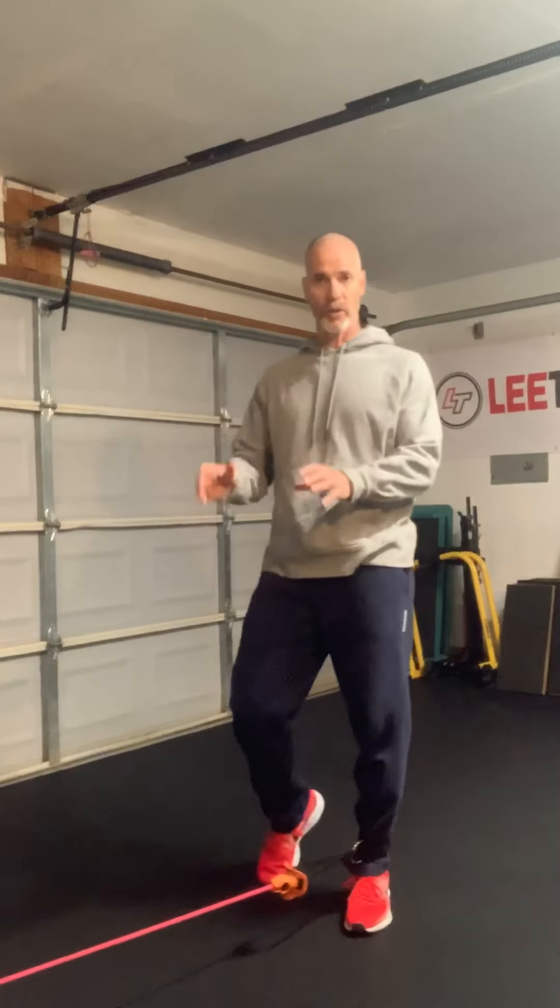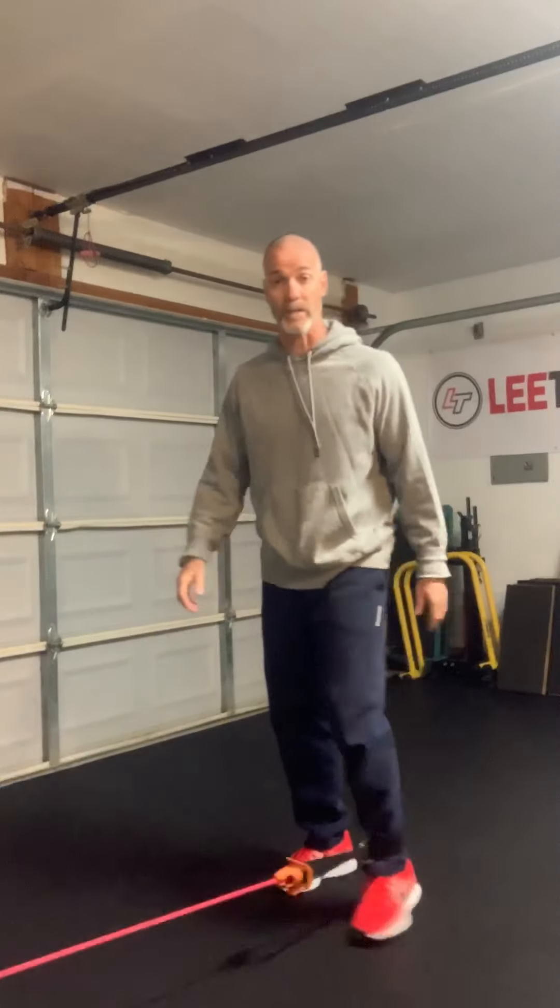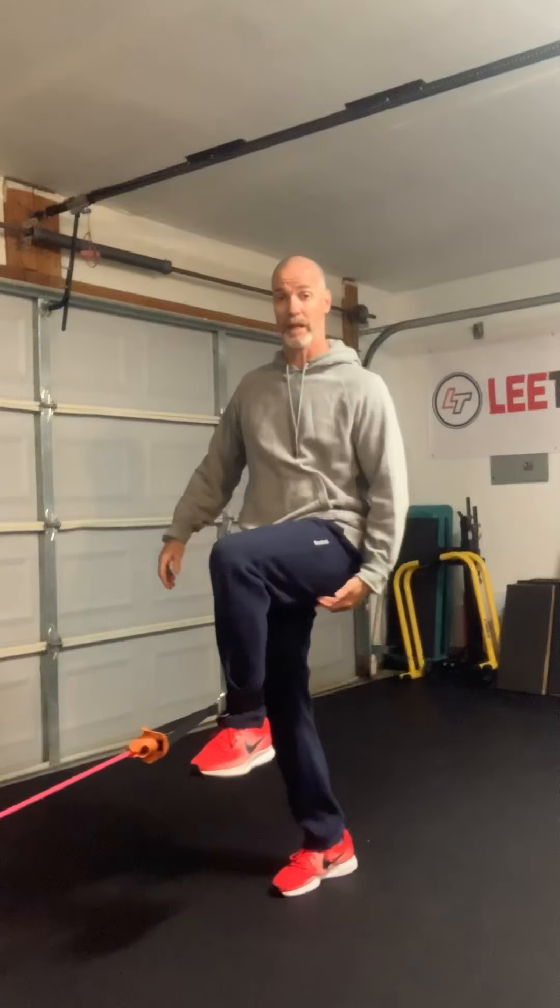This exercise with the tubing is really, really good to help get your athletes prepped and warmed up, but also to build some coordination and control of those patterns you're trying to build for your athletes and keep them healthy, because nothing's worse than hamstring injuries.